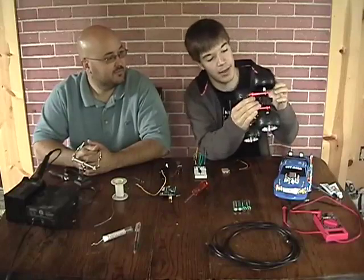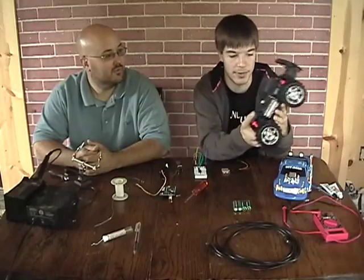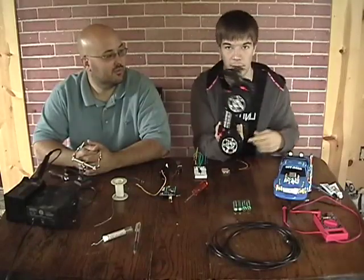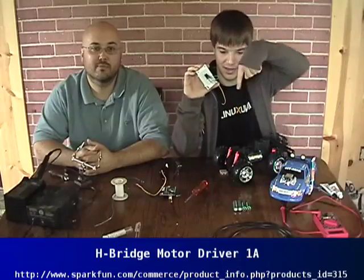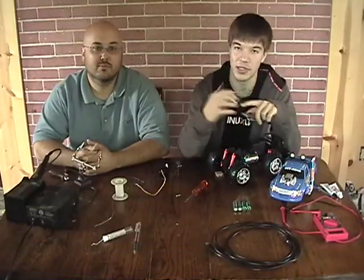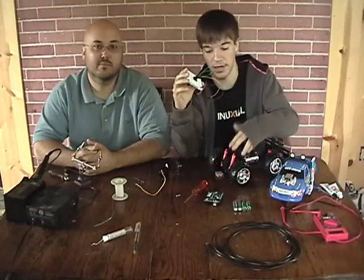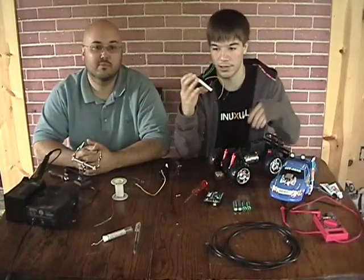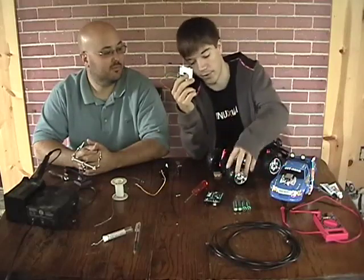There's a motor in the back that actually drives this RC car. We're going to take control of that motor, rip out all the existing electronics, and basically just use the chassis. We have this H-bridge chip — you can also get this on sparkfun.com. This chip lets you take outputs from the Arduino, send them to this chip, and it will handle all the power from your batteries to your motor, so you can turn the motor forward, reverse, or whatever you want.